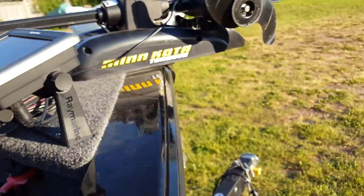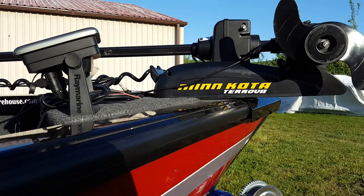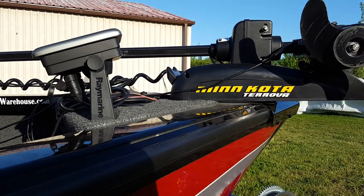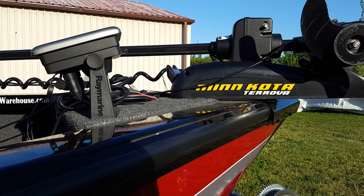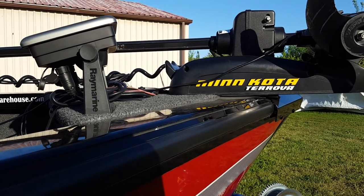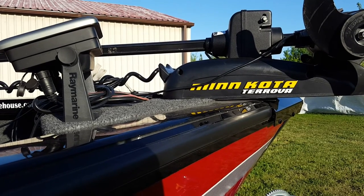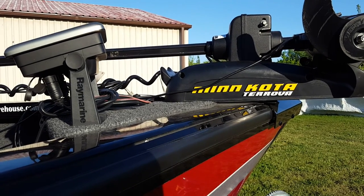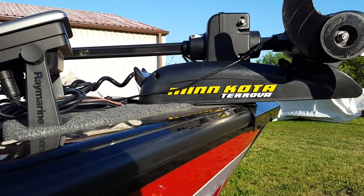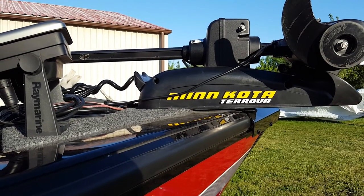One of the nice things I like about the Terrova is that it comes with a remote control and also a foot pedal. When I'm out on the Great Lakes trolling for salmon or on Lake Erie for walleye, I put the Terrova in the water and use the remote control to steer the boat. I won't use the electric motor to propel the boat but I'll use it for steering — that gives me hands-free at the wheel. I can set it on a course and it'll stay on course no matter what the wind is. The foot pedal is great when I'm up north casting for musky, walleye, or bass, so it's the best of both worlds.